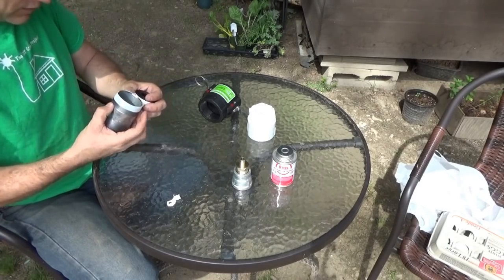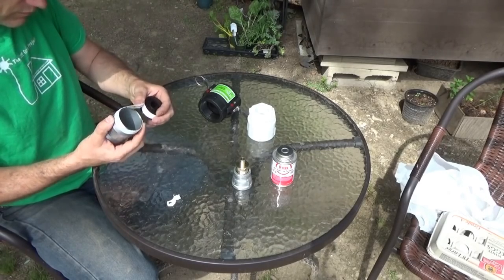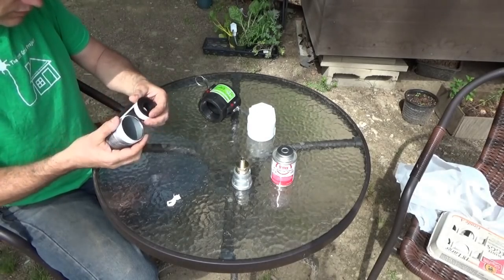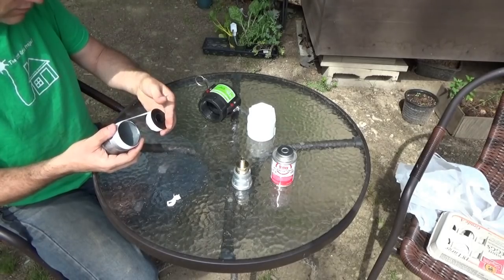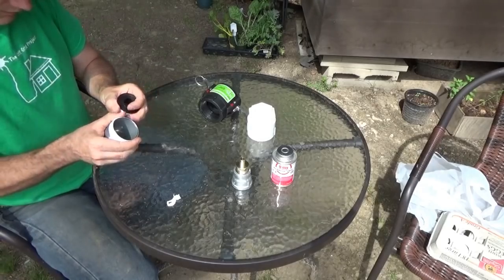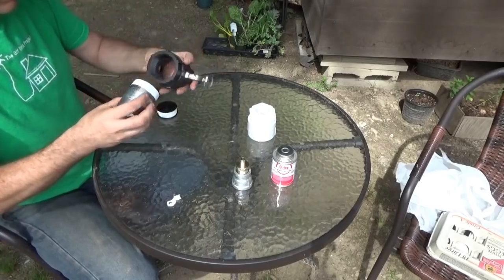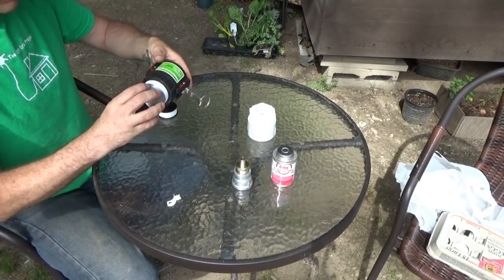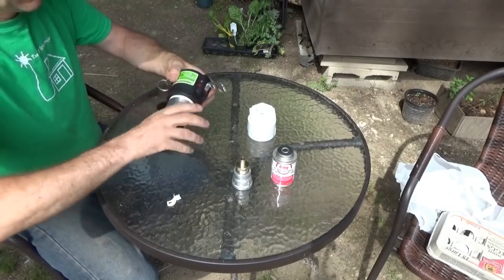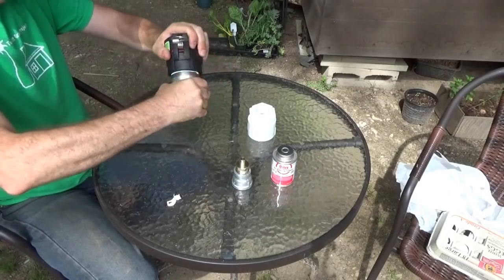I'm just putting on some Teflon tape to make sure that no leaks occur. It's ripped. I'm going to put two rows on. Why is it ripped? It's annoying. The threads, you just never know how loose they are or how tight. This is super thin stuff anyway. So this goes into here, into the gator lock. We want to tighten that up.